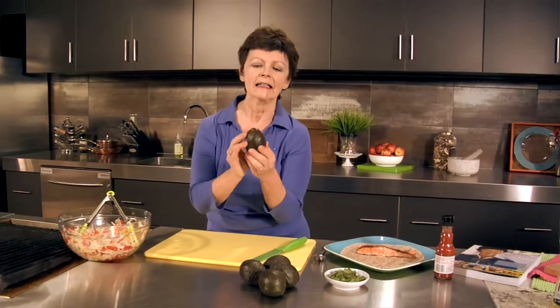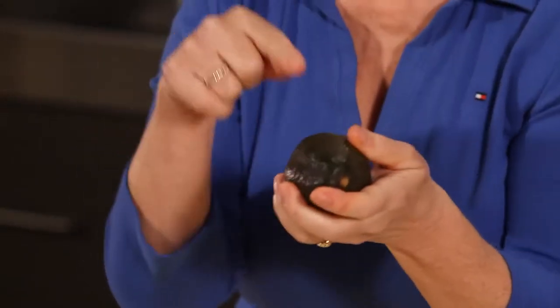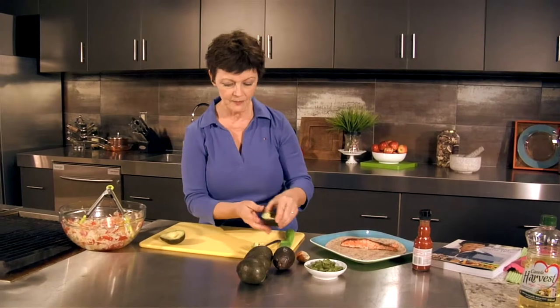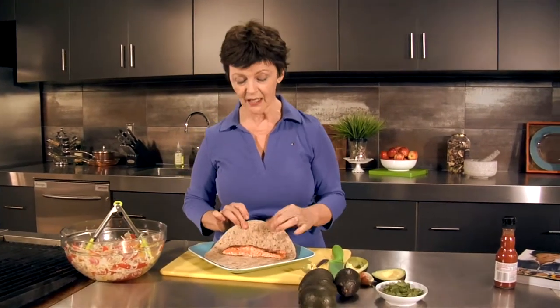A lot of people are avocado-challenged — they ask, how do I pick a good one? And I see people squishing the heck out of them in grocery stores. Here's the deal: you want to find one that has a little bit of give to it, but you can't really push your finger in. It is kind of like the luck of the draw, but you should get a good one. I like to buy them when they're really hard and then regulate how they ripen on my counter. As soon as they're ripe, I put them in the refrigerator. I'm using a whole grain tortilla because we know that the more whole grains you eat, the better your chances of being heart-healthy and actually reducing your chance of developing certain cancers.